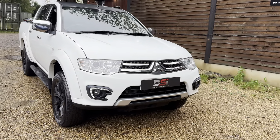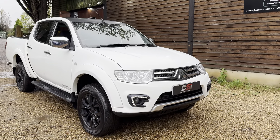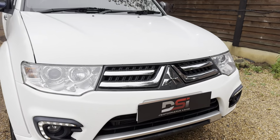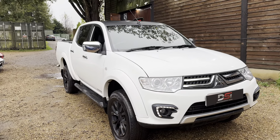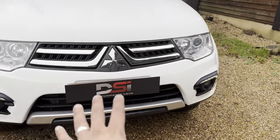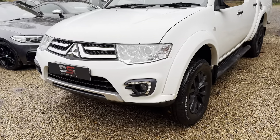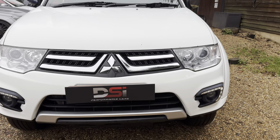This afternoon we have a 2015 Mitsubishi L200. This particular model is called the Barbarian Black, which is a separate edition to the normal Barbarian — it came with black accents like the black roof and wheels. Fundamentally it's the top spec, last of this generation, so you get the facelift front end and heated seats. It's only done 56,000 miles, there's no VAT on this one, and it's a two-owner truck from new — the last owner had it for almost six years.